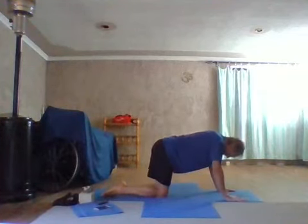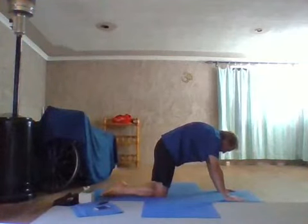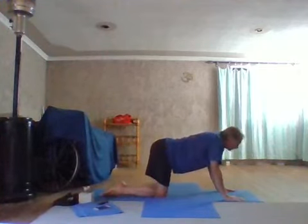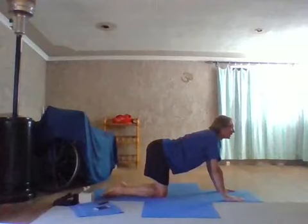Tuck your chin into your chest, lift the heart, round into the back, push the floor away. Be aware of pointing the tailbone to the ground, engaging the core and lifting the belly button. As you release, allow the belly to fall to the floor. Turn the tailbone to the sky, lift the gaze, look into the roof if you can.